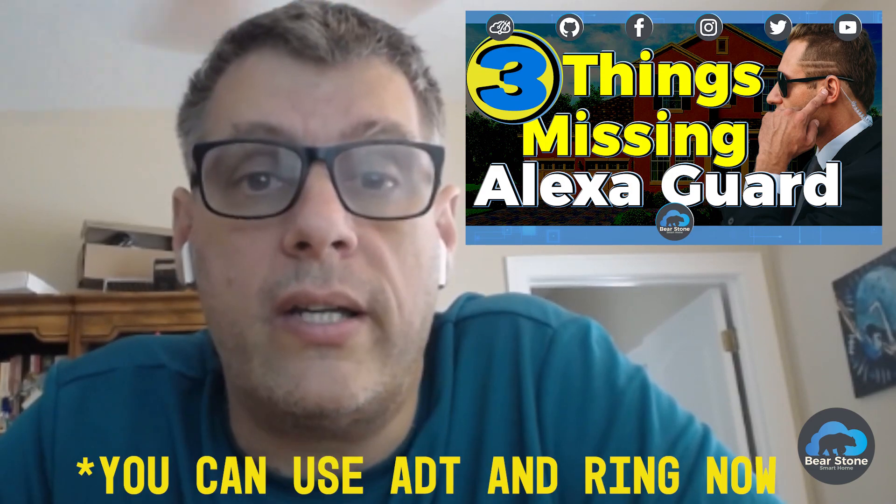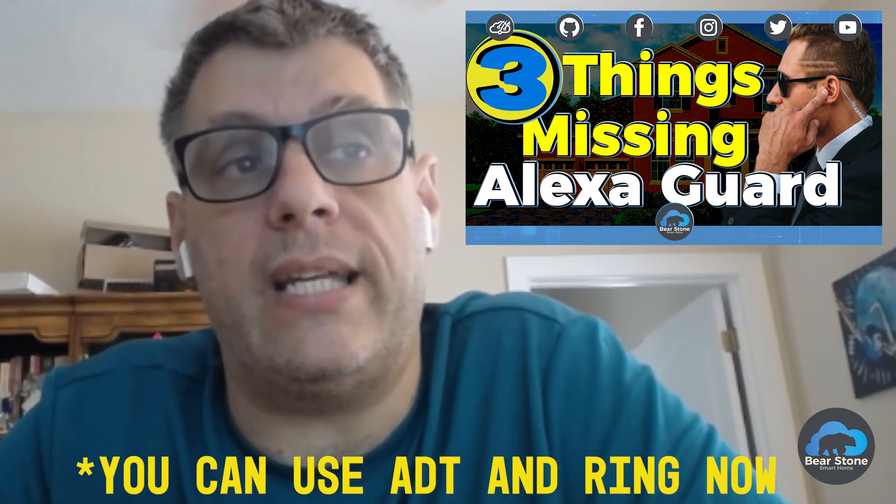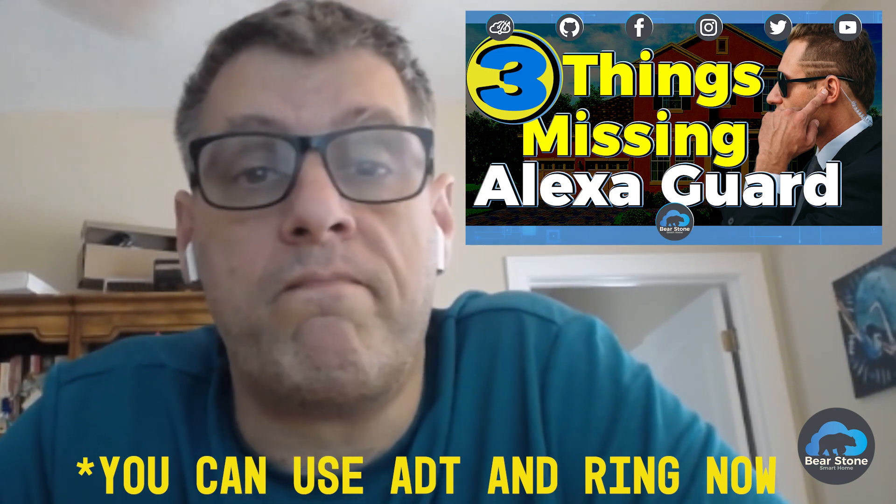The biggest problem I've had with Guard is there was no way to programmatically enable and disable it. So ideally I would have wanted to do it with presence detection, but they just don't allow it. So now with Home Assistant, that's what I'm doing — enabling it when we leave the house, and when we come home it gets disarmed. It works really, really well.